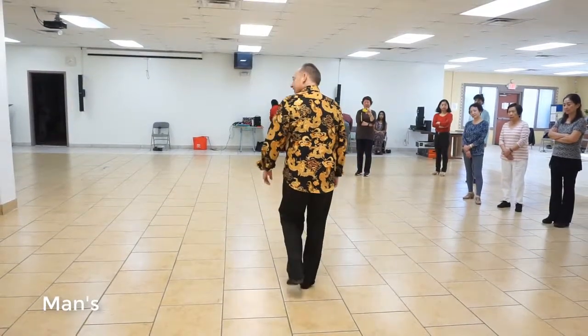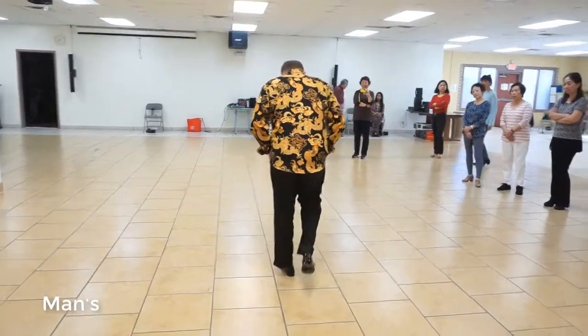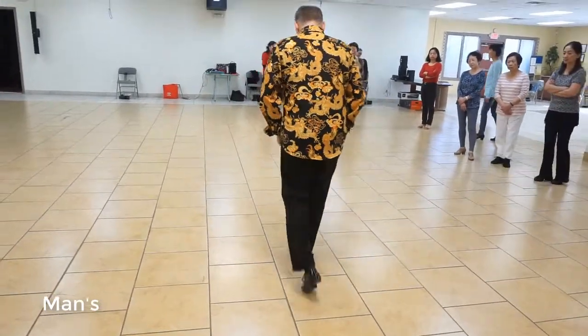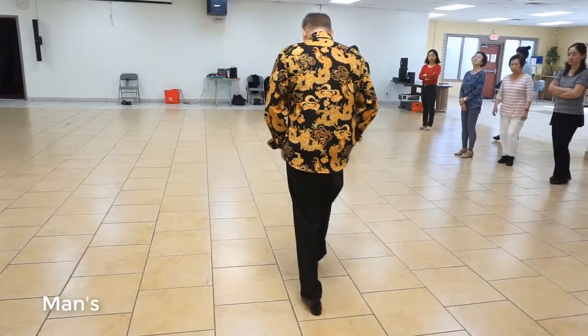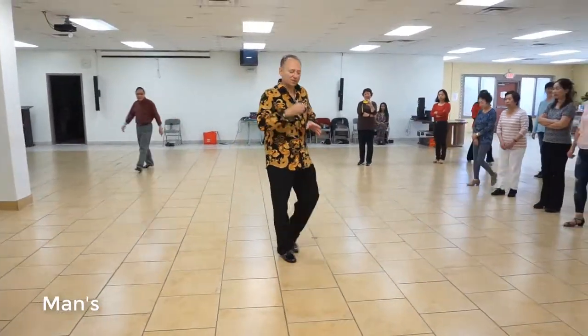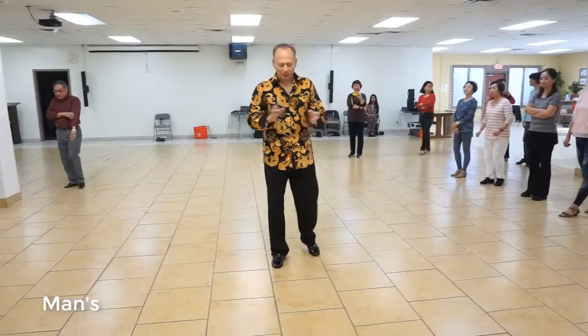Back, together, forward. Step, back, together, forward. Step, back, together, forward. There's your basic, guys. Usually we're not going to use that step. I'm going to show you a step today where we are, but most of the time you're not going to use that step.